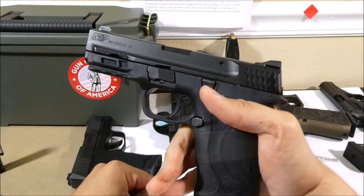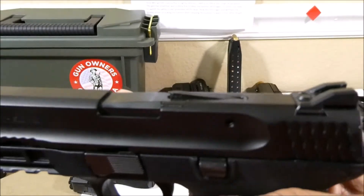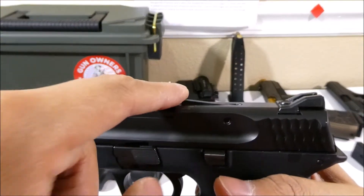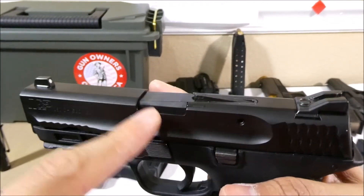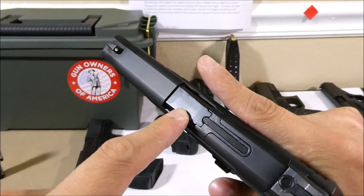One nice feature of the Easy is that it has a loaded chamber indicator on top of the slide. Before it was flat when unloaded, but now that there's a round in the chamber you can not only see but also feel that there is a round inside the chamber.